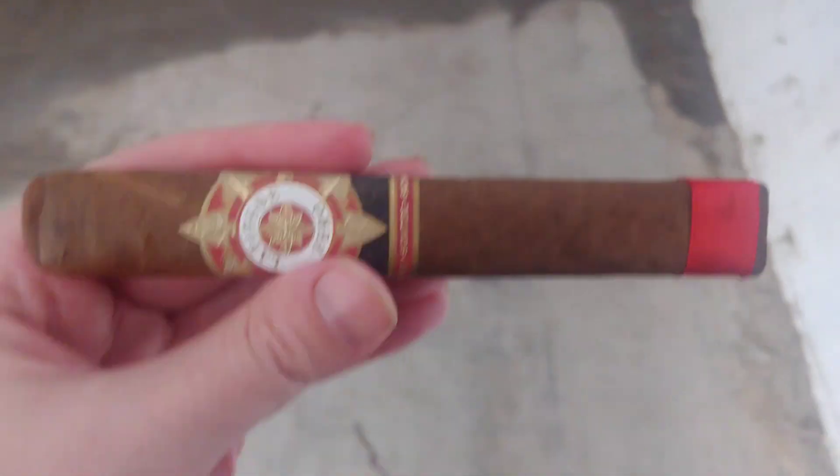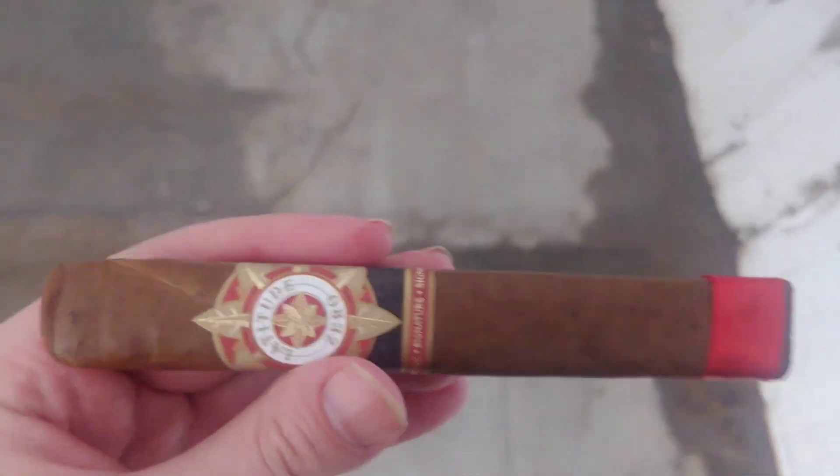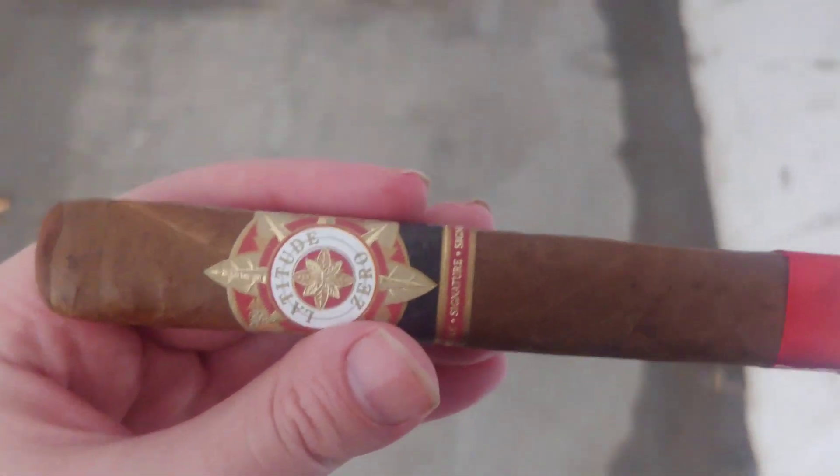Latitude Zero Signature. Brought to you recorded from the tunnel of what the fuck is going on outside with the weather.